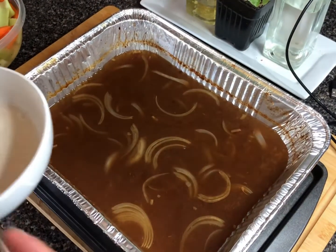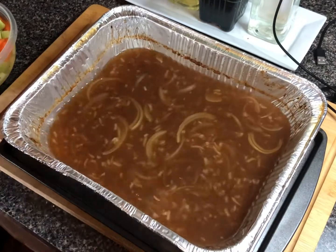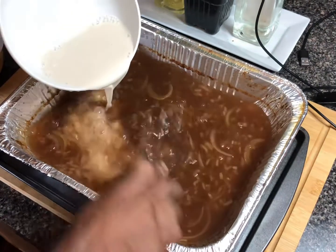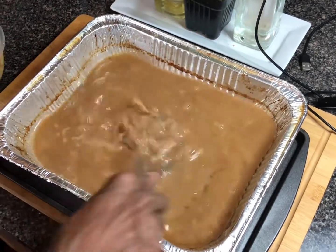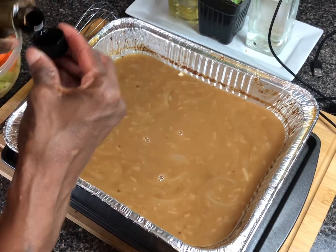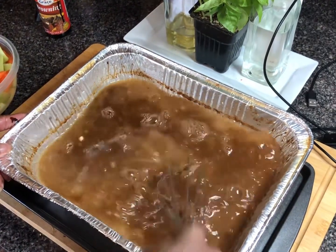This is our au jus — it's seasoned with the onion soup mix and sliced onions. Now I'm going to whisk in a flour slurry. You can use a cornstarch or flour slurry — whatever you prefer. It's about two tablespoons of flour and one-third cup of water. I'm also going to add just a capful of browning sauce so I have a nice dark color to my gravy — not too much, because this will make your gravy black. Just enough to get that beefy look.